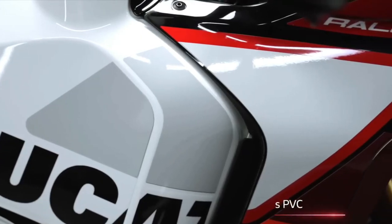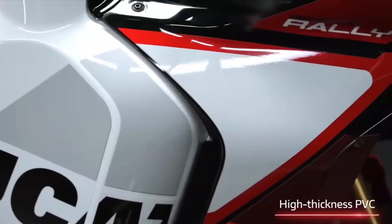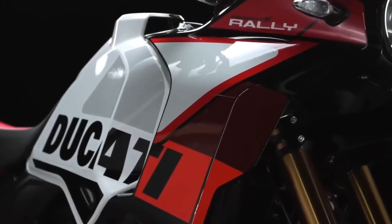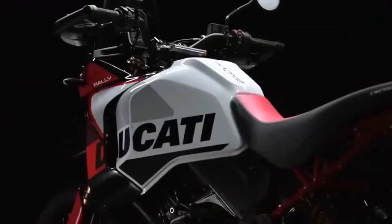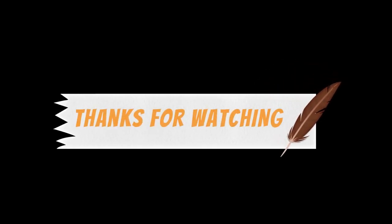Already our favorite mid-sized adventure bike following a rigorous two-day group test earlier this year, the new Rally features the same 937 cubic centimeter Testastretta engine and tubular steel chassis as before, but now features a higher front mudguard, unique paint, and longer travel suspension. Tipping the scales at just a kilo heavier than the base model, the new arrival does away with the standard paint in favor of a new red, gray, and white 'Iron Giant' livery.